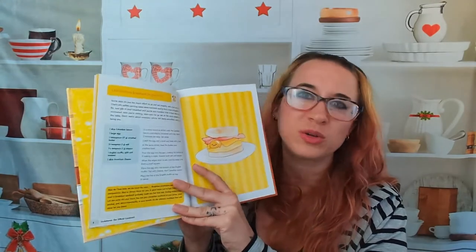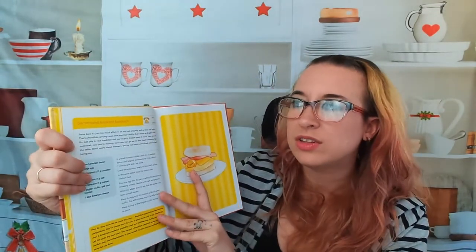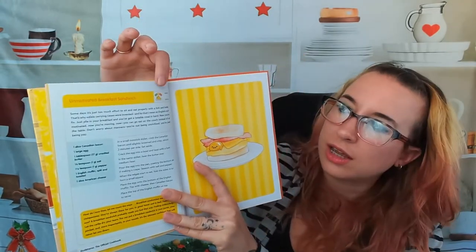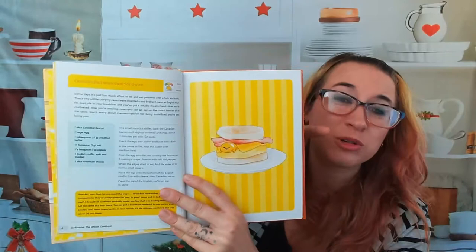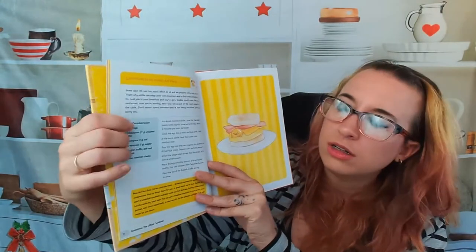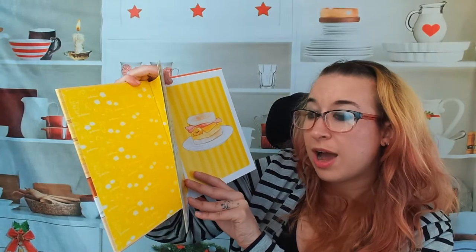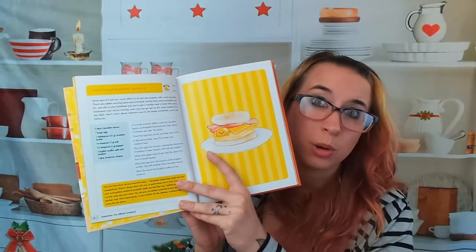We have mostly pictures of Gudetama, but some photos of the food themselves are illustrated. These recipes are so easy that we don't need an elaborate photo spread. For instance, this is the 'unmotivated breakfast sandwich.' Here we have how much it makes and the Gudetama scale of difficulty, and this one is in the middle, which seems surprising because it would be really easy to make. We have the list of ingredients on the side and the directions. It says at the bottom that breakfast sandwiches are the best way to start breakfast — I agree.